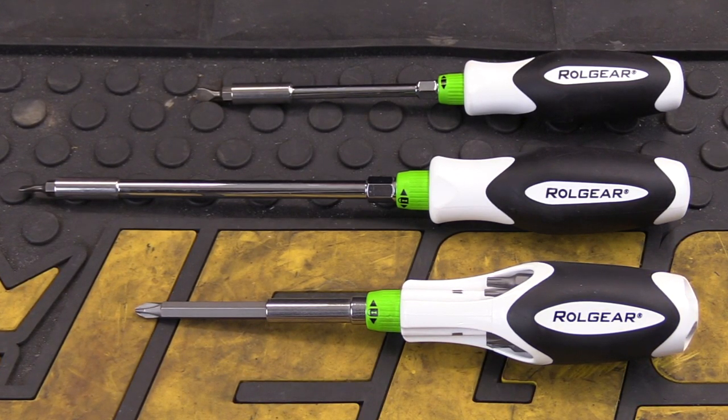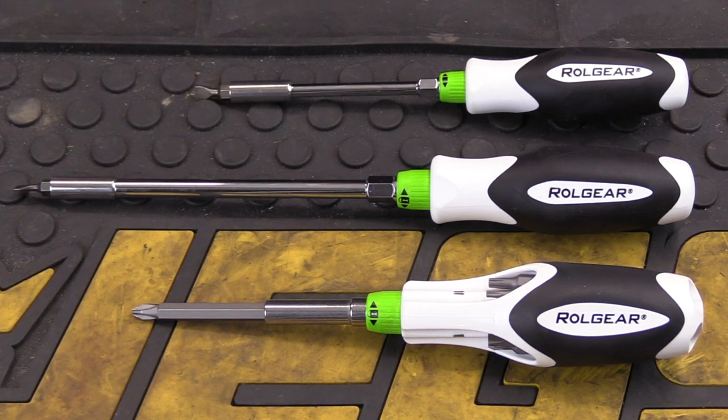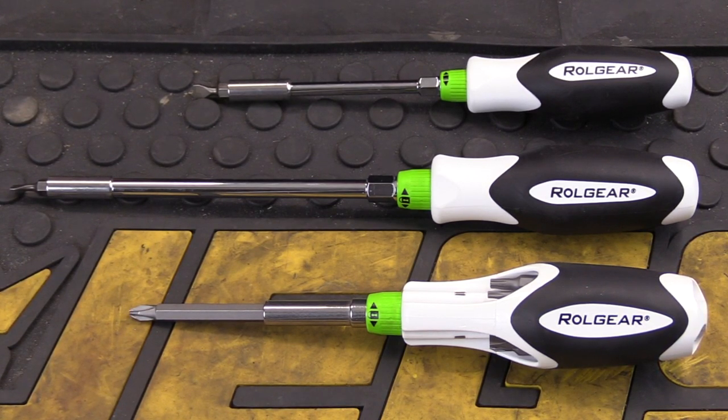Next is the 6-inch bit driver — it weighs 6.1 ounces, and with a bit installed it's 11 inches long. And the lightest of the three is the 4-inch version, coming in at 3.5 ounces, and with a bit installed it's 8.5 inches long.